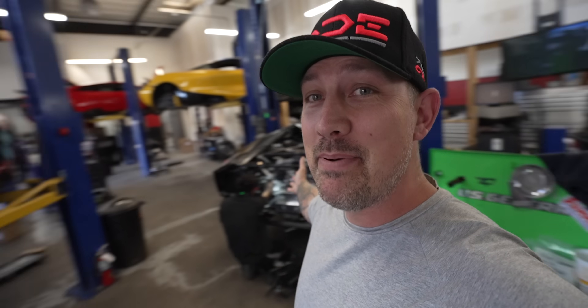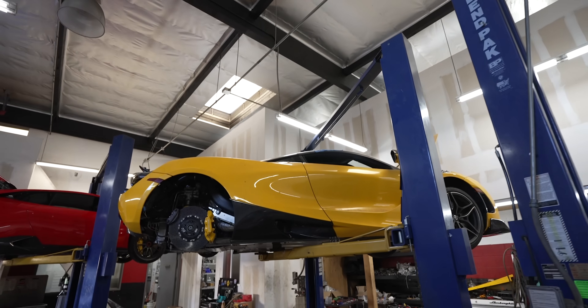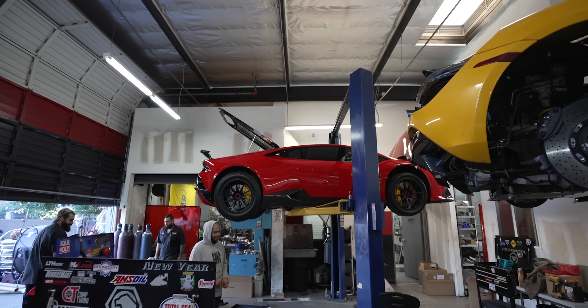Back to the vlog. These guys are busy — look at all the cars in here. They have a special project going on with one of them; might involve a couple of snails. We've got the 720S up here, and Alex's absolutely insane twin-turbo Huracan — one of the most badass, fastest twin-turbo Huracans on the planet.